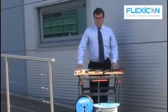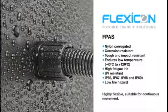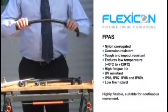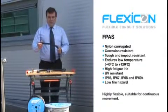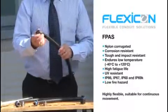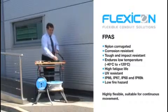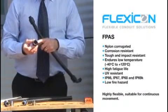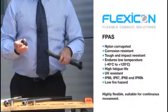The four systems I'm going to show you have different properties and can be used in different environments. The first product, which is FPAS, is a nylon corrugated flexible conduit. It is very flexible, tough, impact resistant, can be used at low temperatures, has high fatigue life, and is UV resistant. Easy to cut and fit. With the fittings, we have our FPA fitting which is IP66. If a higher IP rating is required, we have our FPAX fitting, which looks the same but has internal additional seals and an external thread seal as well, giving an IP rating of IP68.